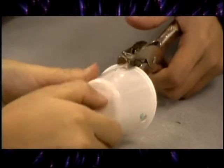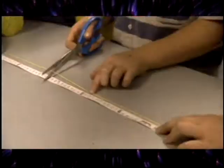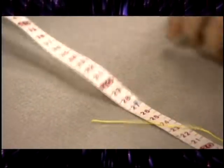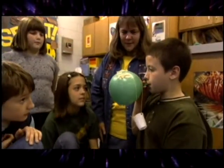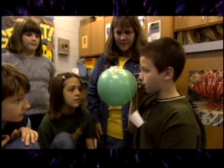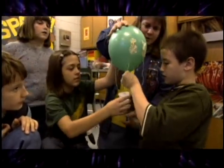Take the cup and using a hole punch, punch three holes evenly spaced around the top of the cup. Now cut three pieces of string, 30 centimeters long. Tie one string to each hole in the cup. Blow the balloon up but don't tie it off. Position the cup underneath the balloon and tape the other end of the strings to the balloon so that it looks like a hot air balloon with a basket under it.